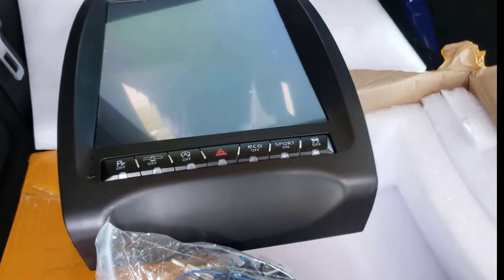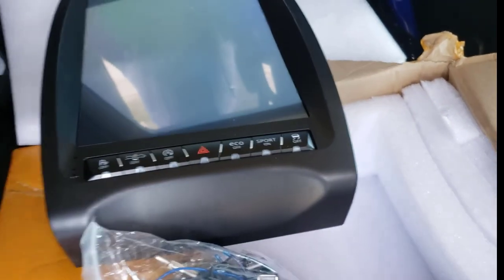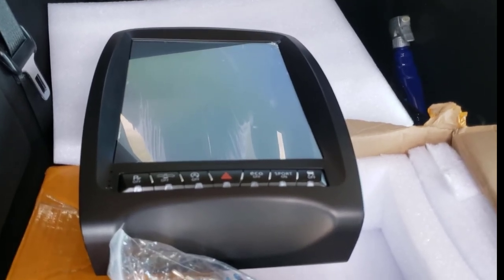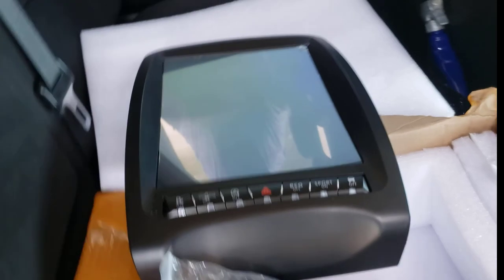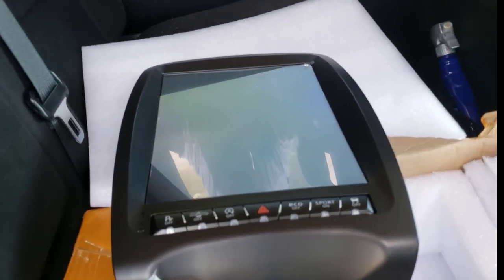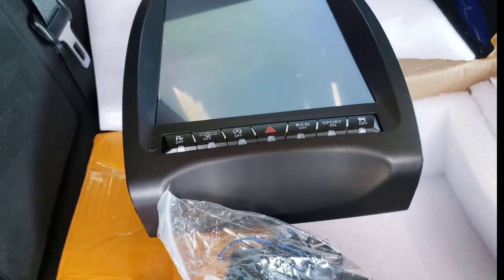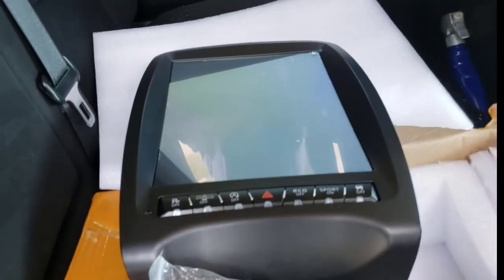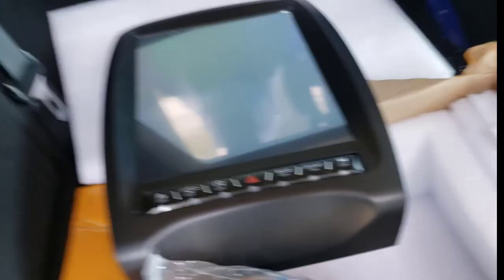I ordered it on the fifth of this month and just now got it today. I had to ship through DHL but there was an issue, so the seller switched it over to UPS on the ninth. They then held it for some reason until the 15th and gave me a bunch of different reasons why — I don't know why, I don't care, glad it's here. It actually shipped and got into UPS's hands on the 15th, and I received it on the 18th — three total days for it to get from Hong Kong to the USA.